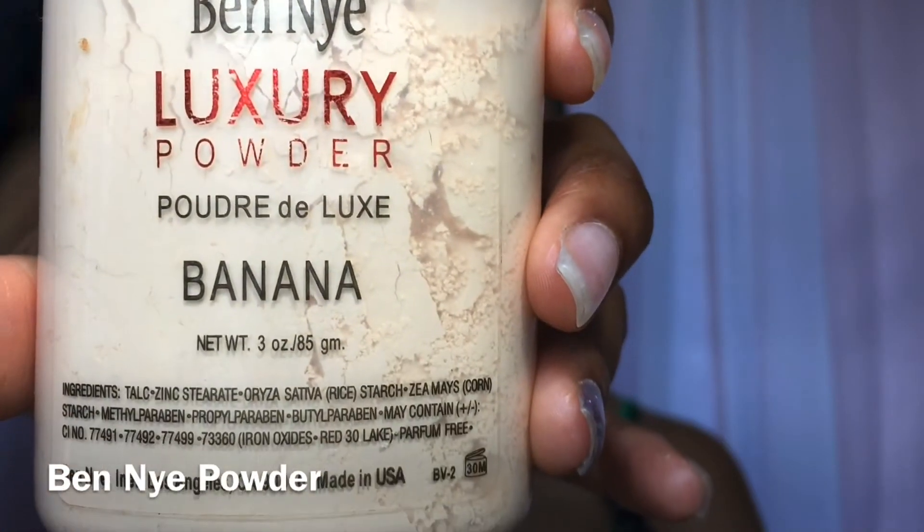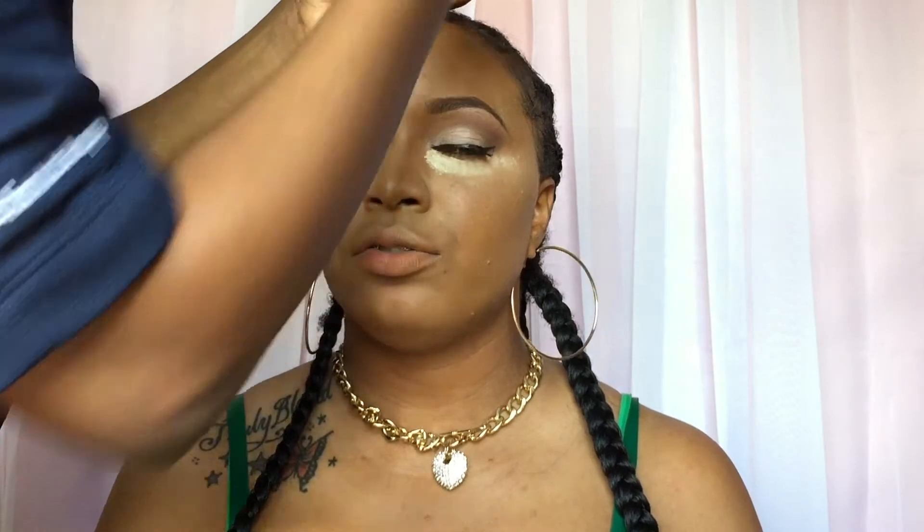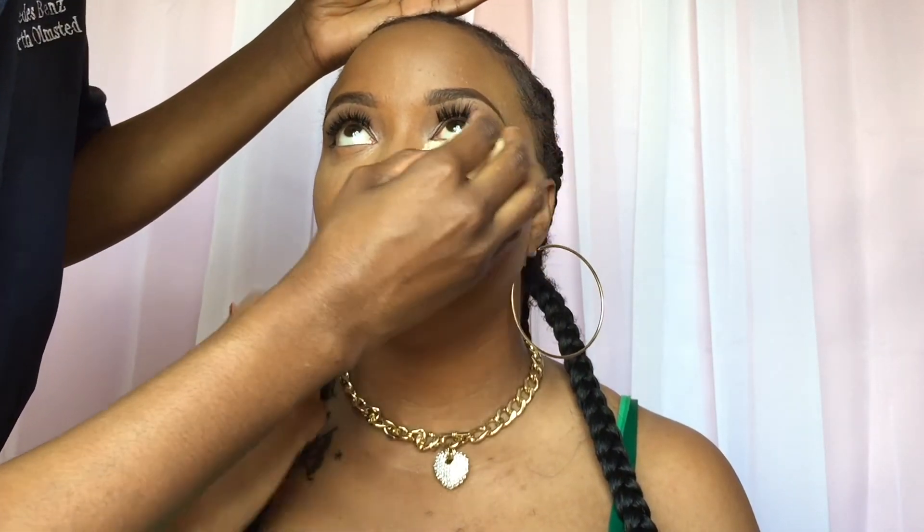Using the banana luxury powder, we're just going to be setting the under eyes and everywhere that we had put the concealer, just so there's no creasing throughout these hot days.